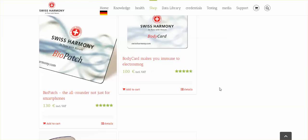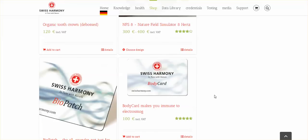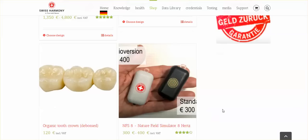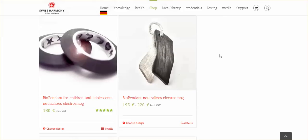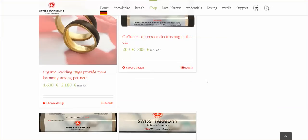There are a lot of people who are just putting out bogus crap just to make a buck, and I don't like that. But this site — they have body cards, bio patches, a nature field simulator at eight Hertz for around 300 euros — what is that, maybe 450 dollars or something. They have bracelets that look like a headband, pendants, jewelry, rings, and wedding rings even. They also have a car tuner which suppresses electrosmog, and they've done all the testing — you can check it out.